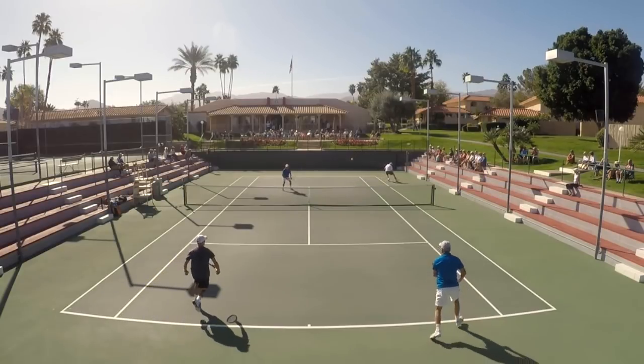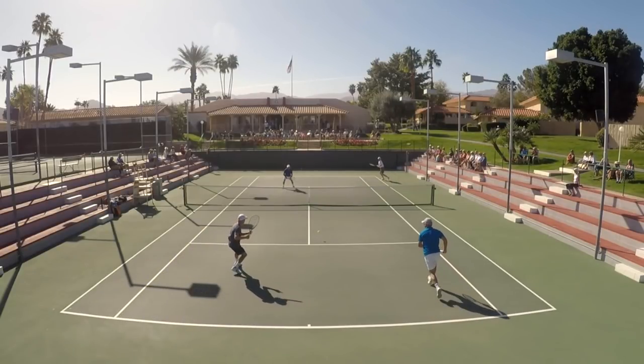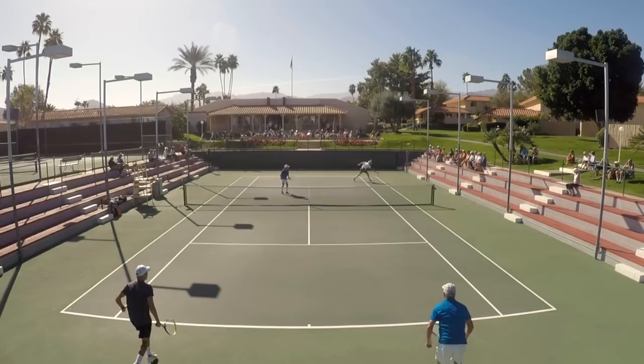First of all, when we have that one-shot mindset, our footwork is not great. We don't really think about improving our court position as if there might be a second shot. What happens is we just kind of unload on the ball from that one spot, and that's when we make an unforced error.